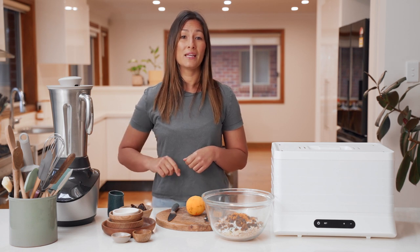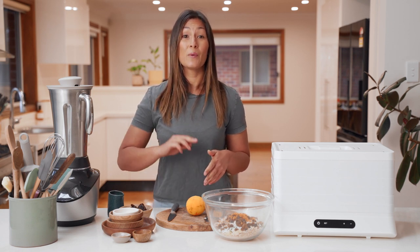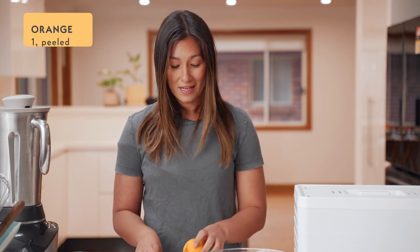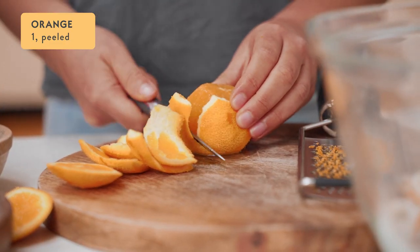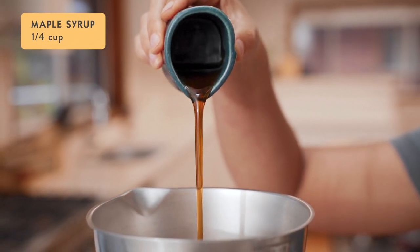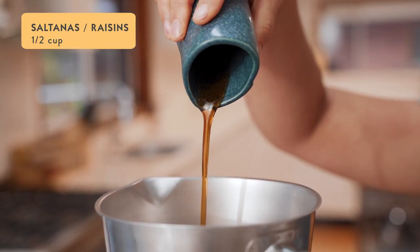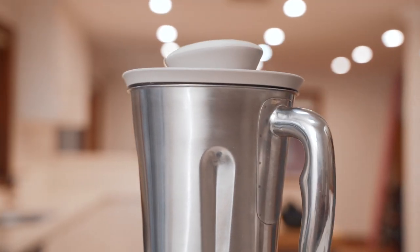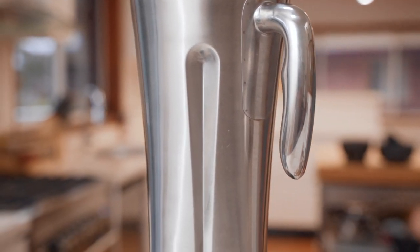Now we're going to use the Vibe Blender to make a fruit paste that we'll mix through our dry ingredients to help bind and sweeten the mix. With the orange that I just zested, I'm now going to remove the peel, cut it into quarters, take out any seeds, and put it into the Vibe Blender. Now I'm going to add a quarter of a cup of maple syrup and half a cup of either raisins or sultanas. Blend it up on smoothie mode until you get a smooth paste, and then you can mix it through the muesli.